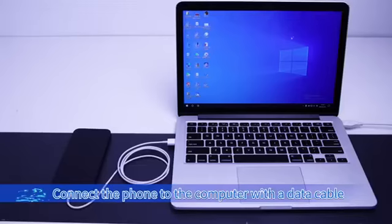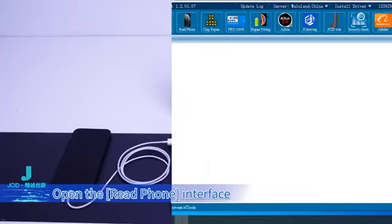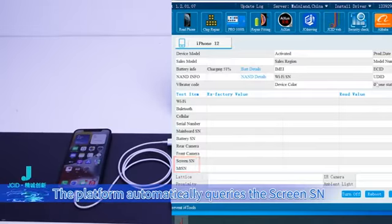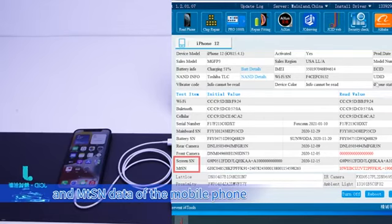Connect the phone to the computer with a data cable. Open JC Repair Assistant and open the Read Phone interface. Click Trust on the mobile phone. The platform automatically queries the screen SN and MTSN data of the mobile phone.